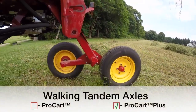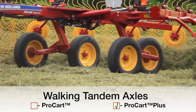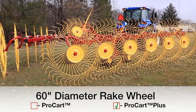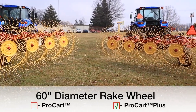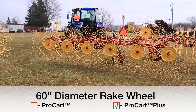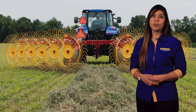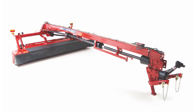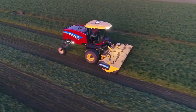Walking tandem axles are also standard equipment and allow the rake to walk smoothly over varying ground conditions. An upgrade to a 60-inch diameter rake wheel with large, durable 7.5-millimeter diameter rake tines on the ProCart Plus — in place of the standard 55-inch diameter rake wheel with 7-millimeter diameter rake tines — improves raking performance. The ProCart 1428 Plus provides a high-capacity carted wheel rake option that matches up nicely with large 16-foot center pivot mowers and self-propelled windrowers with 16-foot heads.